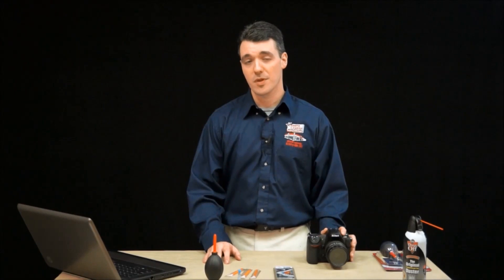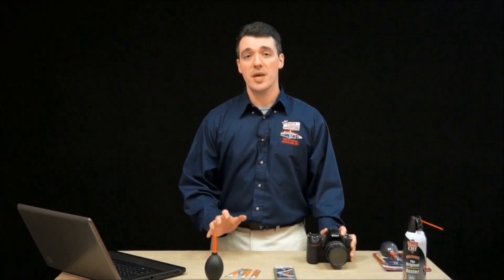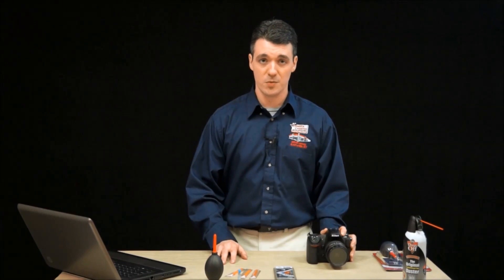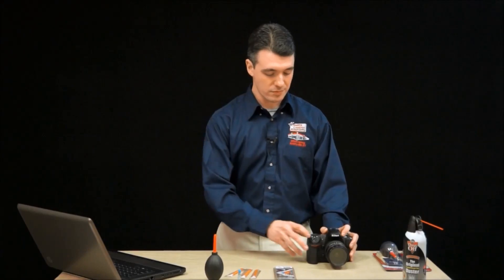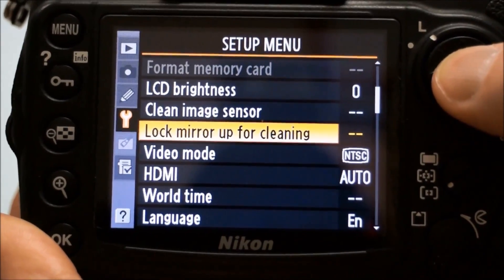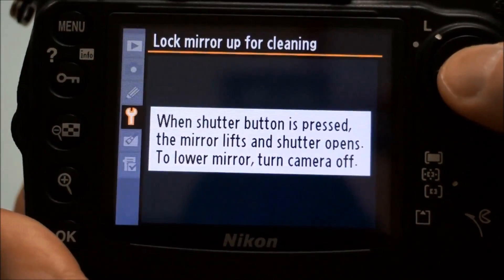The next step is to open your camera up and get to the image sensor. Now, if you happen to have a mirrorless camera, then you can skip this step. But most standard DSLRs have a mirror inside that directs light up to the viewfinder. We're going to have to lock that mirror up so that we can get to the sensor. First, make sure that your camera's battery is fully charged — some cameras won't even let you access this feature without a fully charged battery. Enter your camera's menu and find a feature called mirror lockup, or something similar. Once the mirror is locked up, then you can remove your lens.